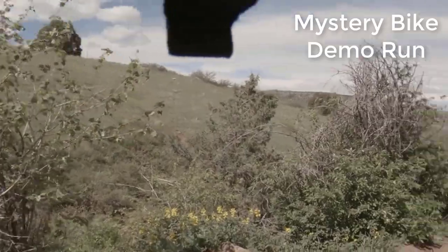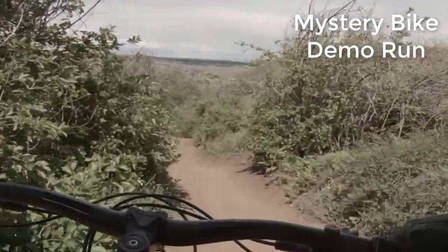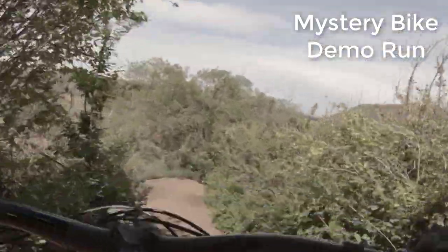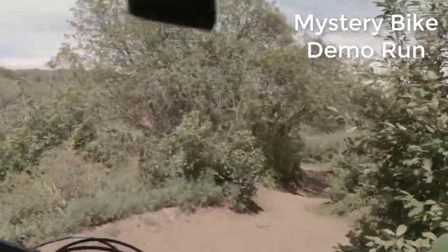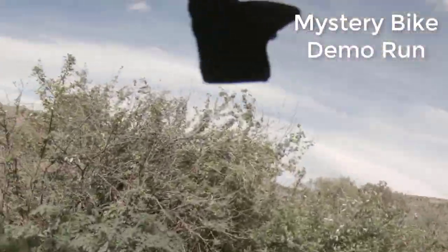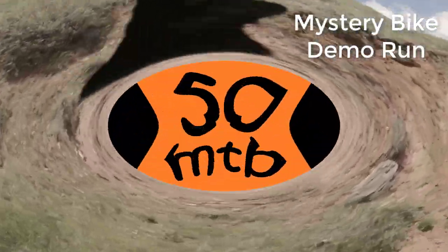It's new bike day. I'm pretty excited. Why don't we find out what we got. Here we go. Hi, I'm Mike with 50MTB and I just picked up a brand new bike.